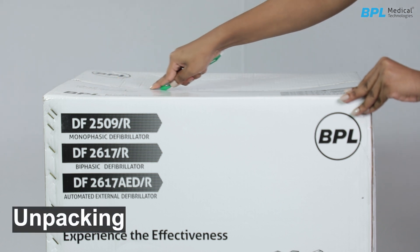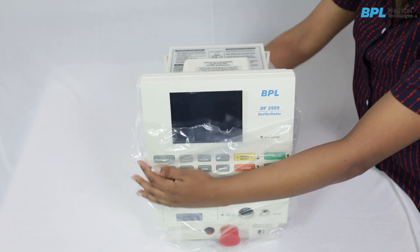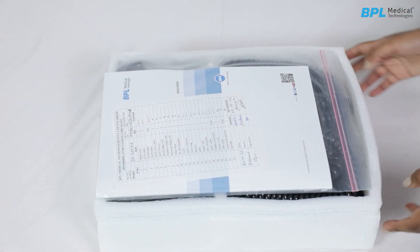Unpacking. Keep the carton upright. Remove the tape and open the flaps for the accessories carton. Lift the unit using the handle. Remove the polythene cover. Check for damage and notify BPL if evident. Take out the paddle set and accessory case from the packing cushions.